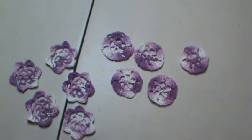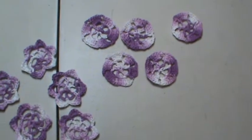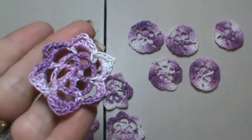Hey everyone, I'm back. Just wanted to share with you guys some of the tiny doilies that I've been crocheting. I only used my variegated yarns this time and cotton.